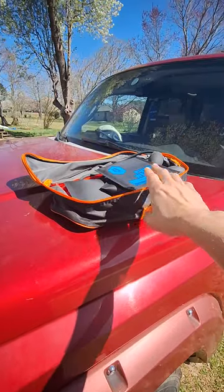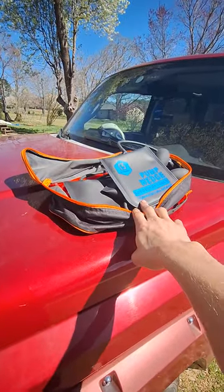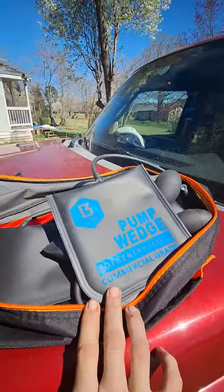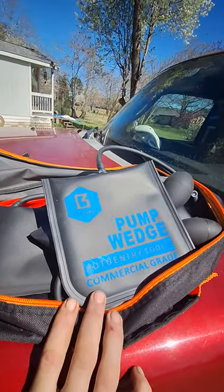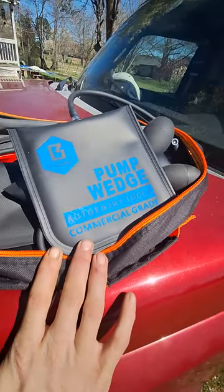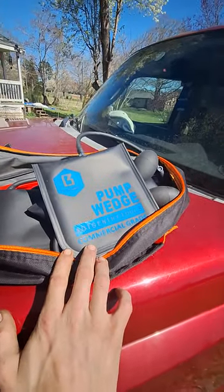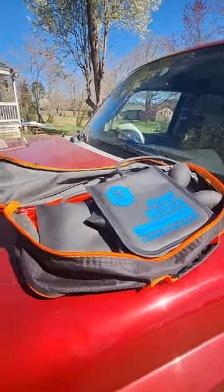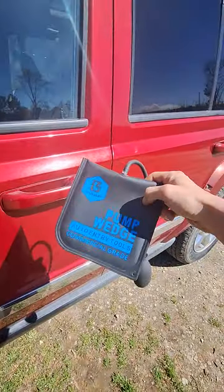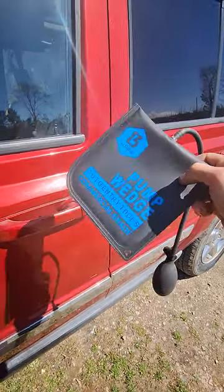Calling a locksmith can cost a fortune. I got this one for less than 40 bucks on Amazon — it's called an Earthshaker wedge pump auto entry kit, commercial grade. It works fairly easily and it's not hard to use.